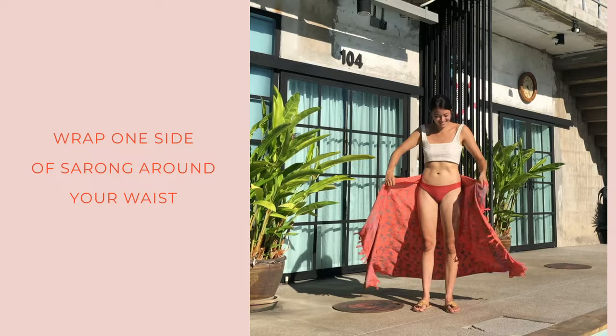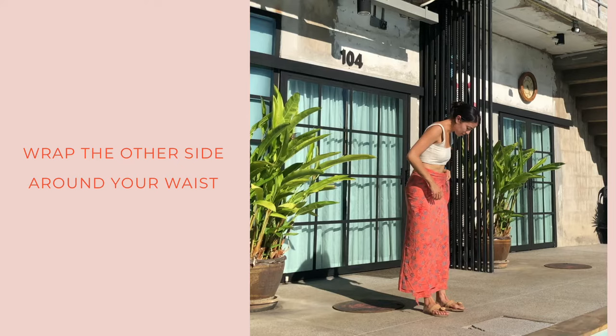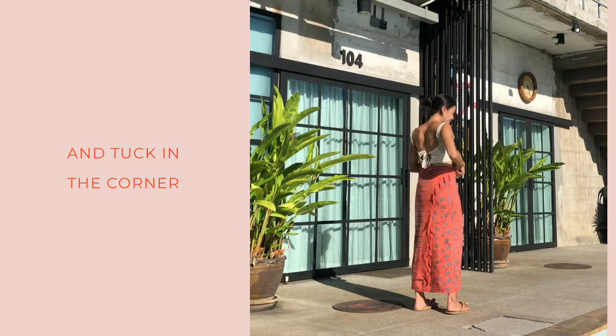Next is the tight tuck — the long skirt. Tightly wrap one side against your hips, then wrap the other side around and tuck the top corner into the waistband.